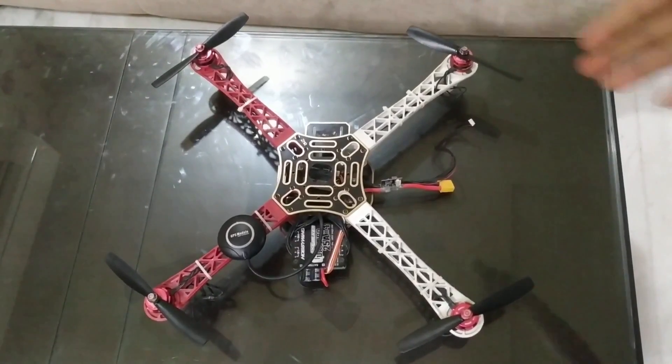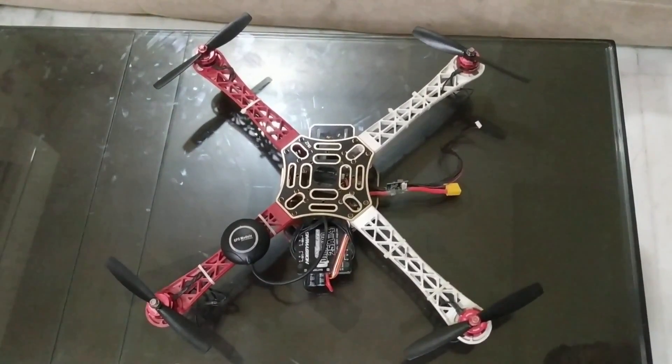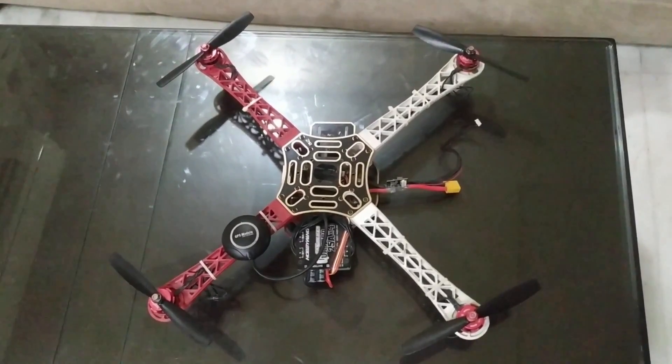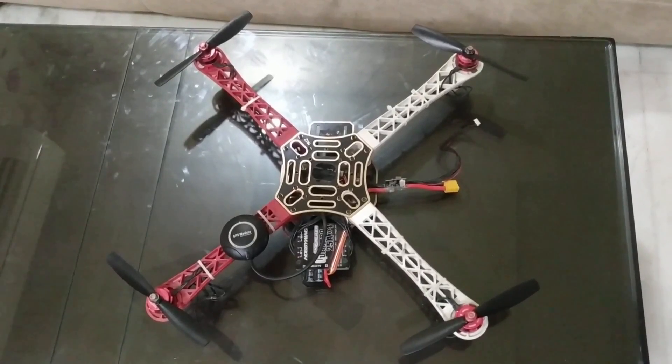Now let's talk about this drone. We wish to implant the project on this drone so that we can detect humans from a high altitude. This will be very efficient and will be very helpful for many organizations and people.